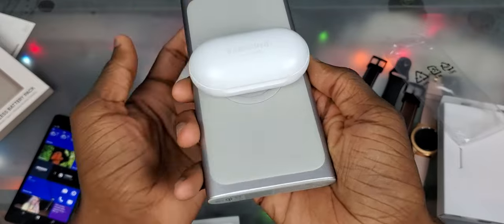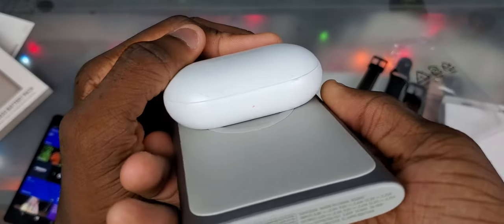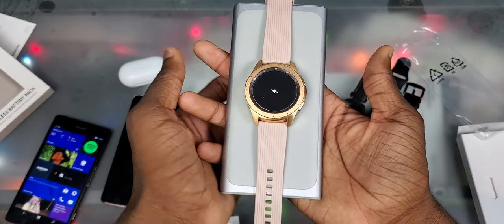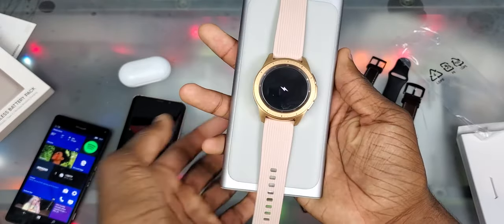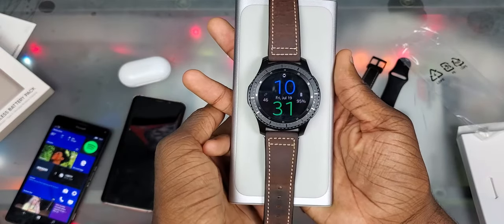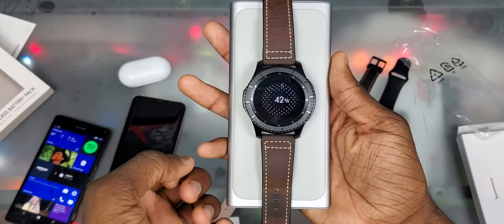We got the Galaxy Buds — let's throw that on there, and you can see it's charging. Galaxy Watch — we're gonna give it a minute because it's off and it takes a little bit when it's off. There we go, so it is charging with the Galaxy Watch, obviously. Gear S3 — let's wait for it. And there we go, now it's charging.